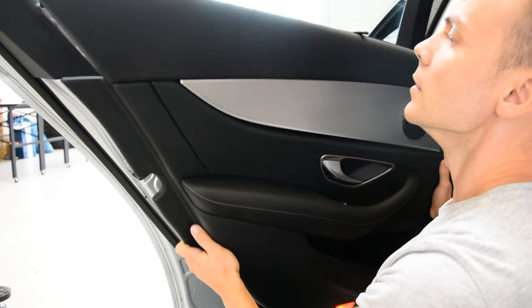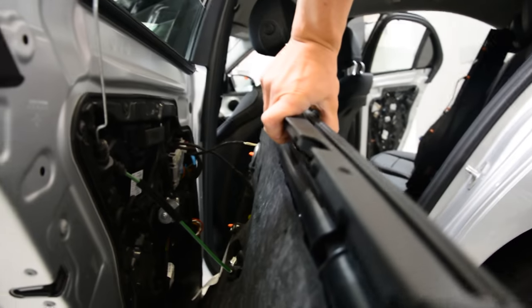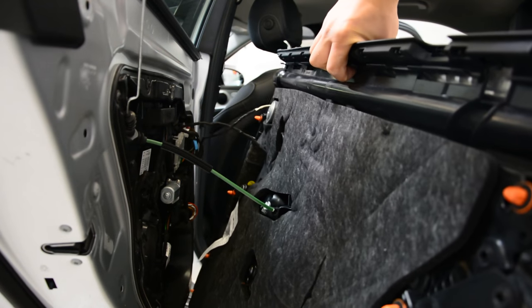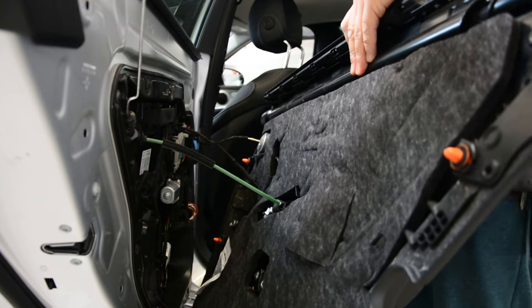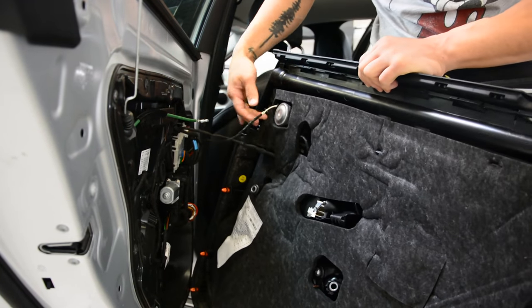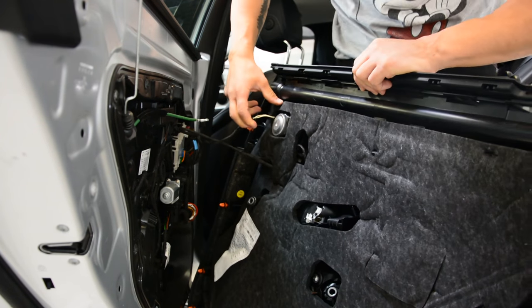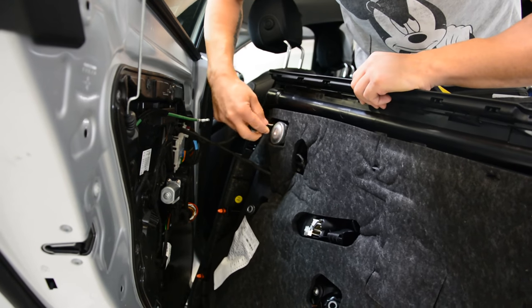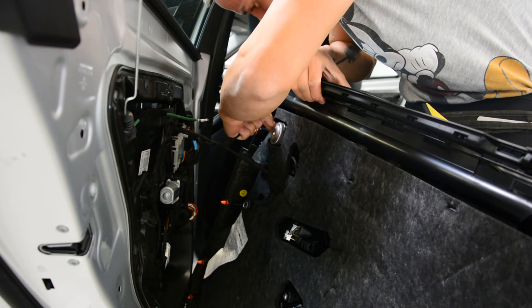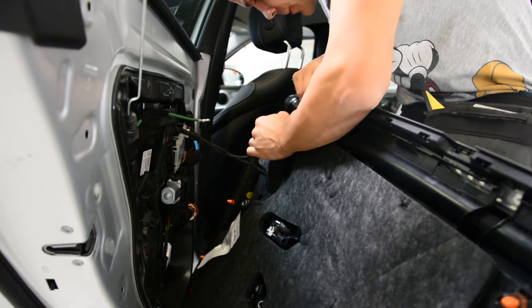I will show you how to disconnect the cables. Here on the interior — take the cable out. You have here a push and pull connector. The speaker came out completely.